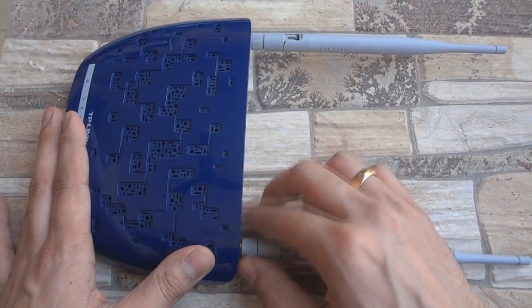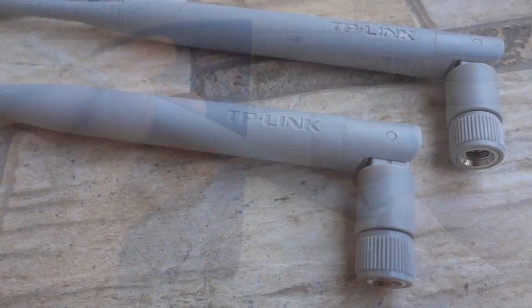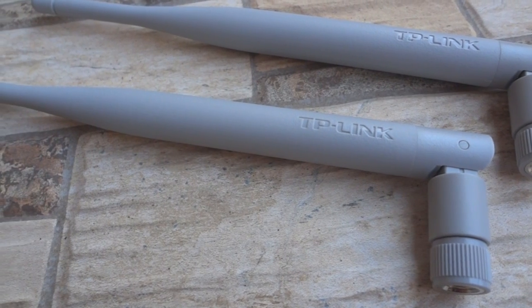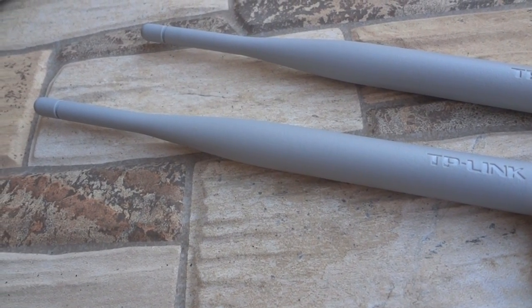The two antennas that this variant comes with are 5dB each and are removable. This particular router in some parts of the world ships with 3dB antennas, however the one in India comes with 2 x 5dB each.